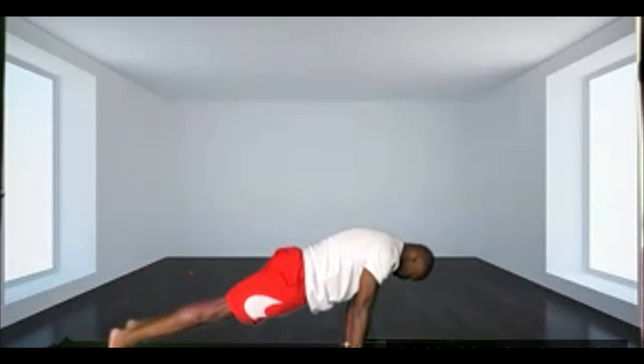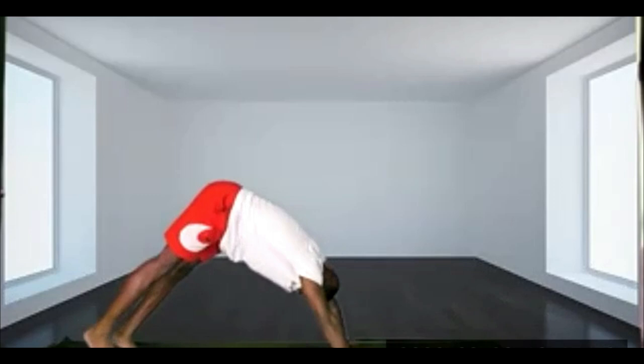Bring both arms up towards the ceiling. And exhale, frame the left foot, step the left leg back. Lowering down, elbows close to the body — pull your chest towards the ground. Inhale, bring the chest forward, chin to the ceiling. And exhale, tuck your toes. Holding it for five breaths.